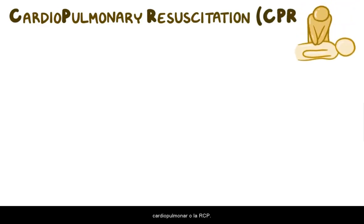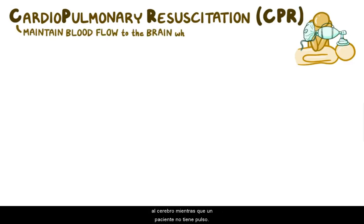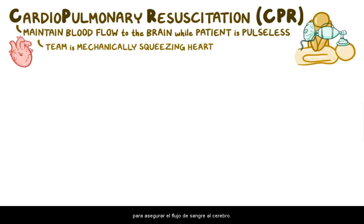The first thing to do is cardiopulmonary resuscitation, or CPR, which combines chest compressions and artificial ventilation. The big picture goal of CPR is to maintain blood flow to the brain while a patient is pulseless. Because the patient's heart is not functioning, the team is mechanically squeezing the heart to ensure blood flows to the brain.